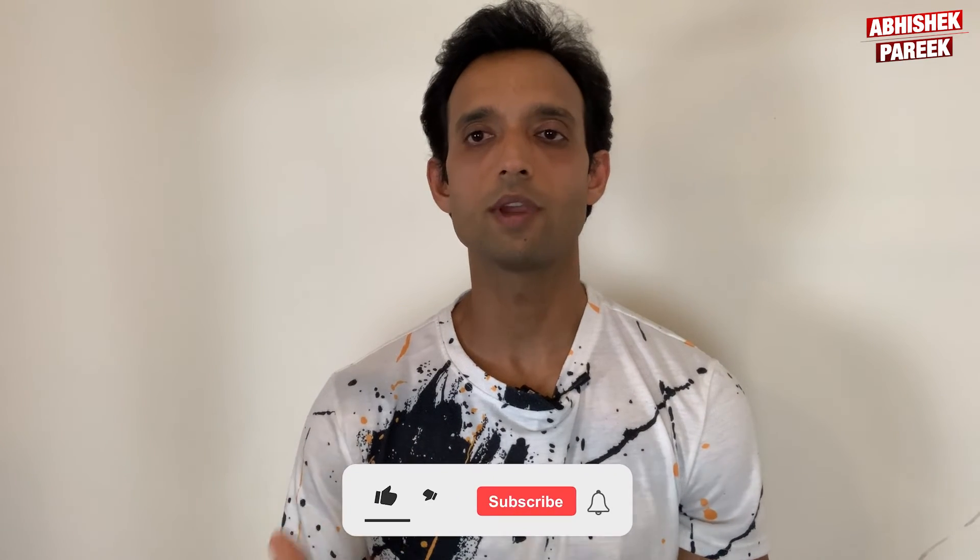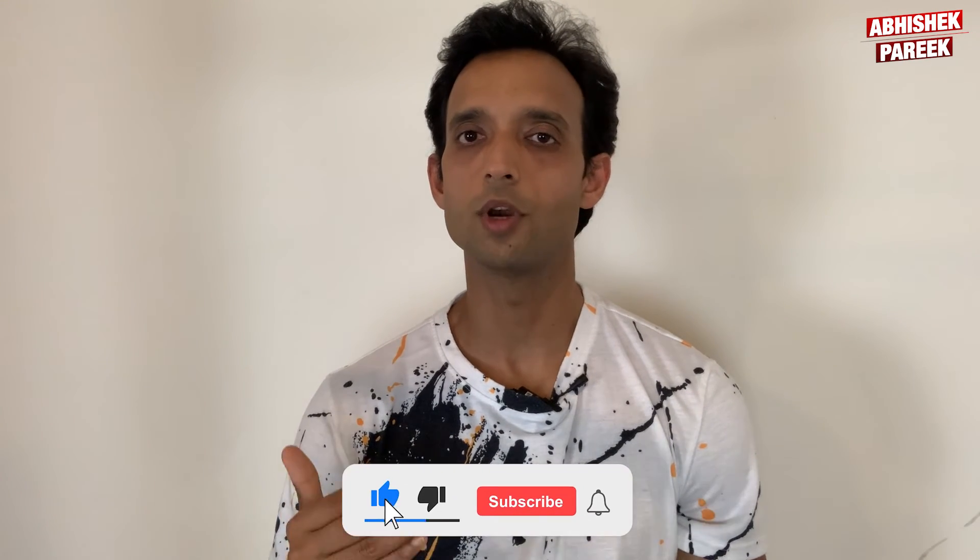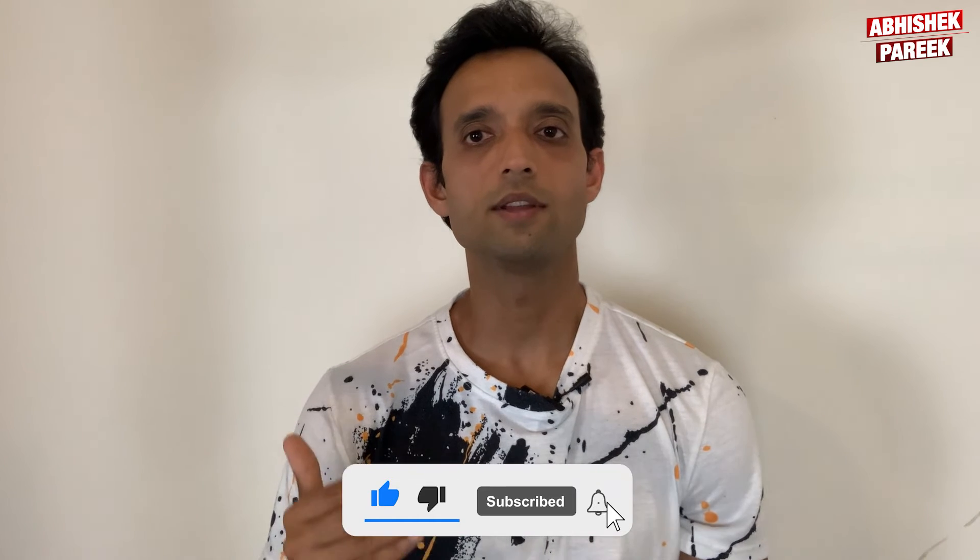I hope this video helped you. Please subscribe to the channel and hit the notification bell to get the latest videos on building muscles and losing fat that you can utilize in your fitness journey.